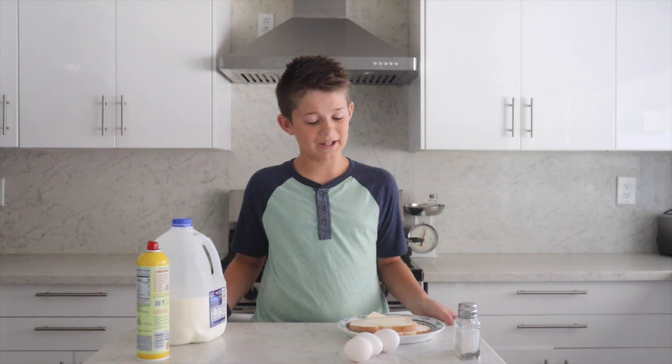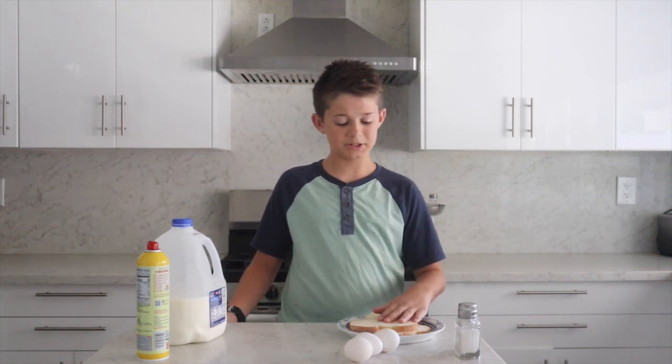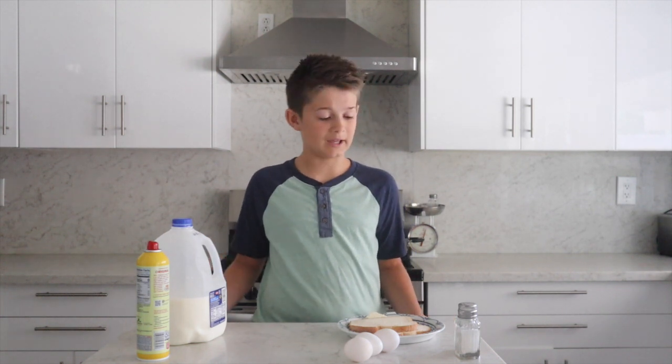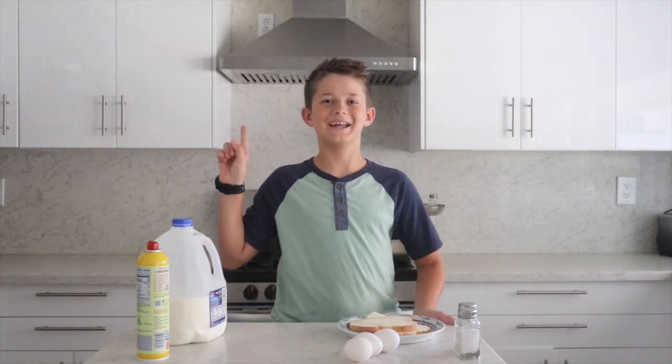So today we're going to need 3 eggs, 2 pieces of bread, butter, milk, some Pam, and salt and pepper. First, let's wash our hands.